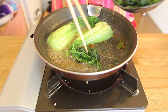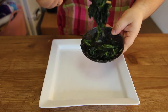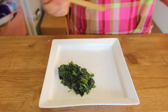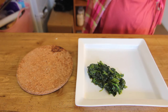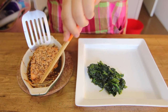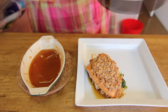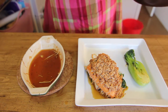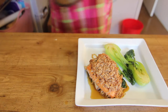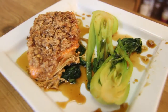Keep on frying the bok choy until the outside becomes a bit crispy. On a plate place the maple flavored spinach. Take the salmon out of the oven. With a spatula, place the salmon and enoki mushrooms over the spinach. Place the bok choy on the plate and pour the rest of the maple syrup sauce marinade over everything.